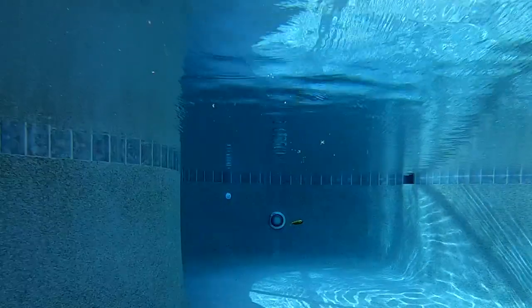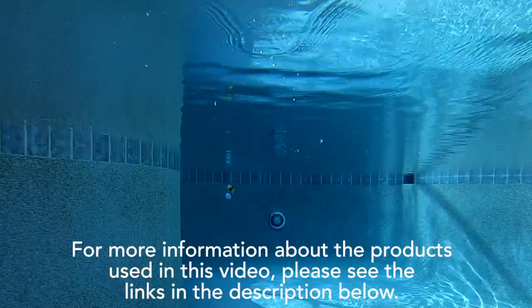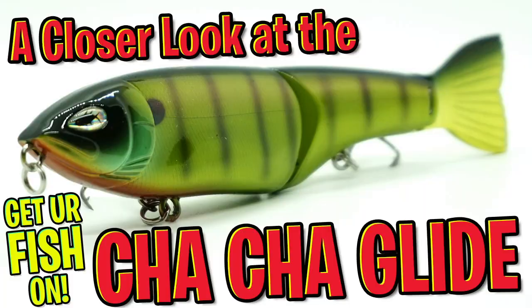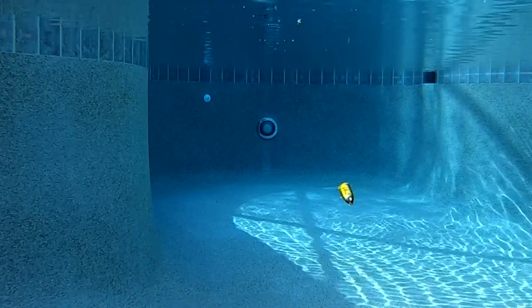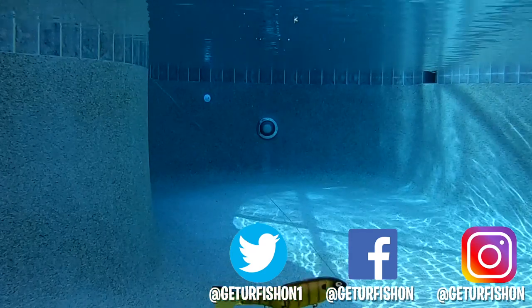For more information about the products used in this video, please see the links in the description below. Let me give a special shout-out to Mike and Hawk for sending me these lures — I am completely impressed, guys. Remember, take a kid fishing, get your fish on. We will see you soon. Cheers.